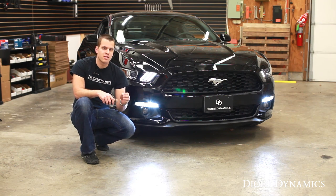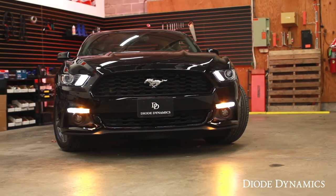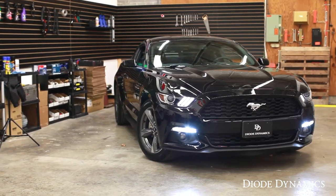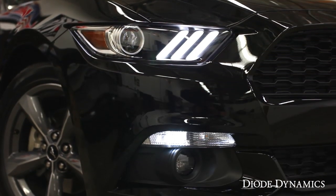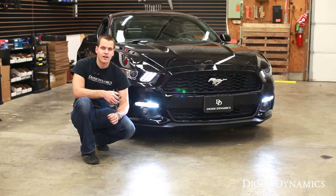If you want the same speed for that indicator, we do offer inline resistors which don't require any cutting or splicing. Otherwise, enjoy your nice LED cool white appearance on the front end along with those LED amber turn signals. All these bulbs are designed in St. Louis, Missouri and feature only the highest quality components, backed by a full warranty. You can find them online at DiodeDynamics.com or use our dealer locator tool to find them at a dealer near you. Thanks for watching.